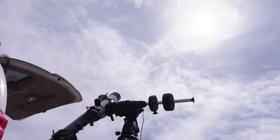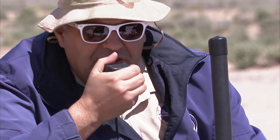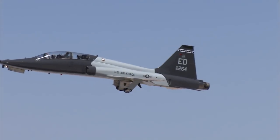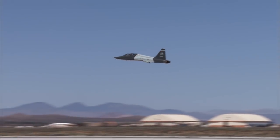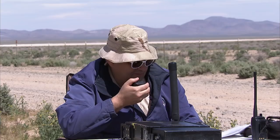NASA ground, October 07 passing 12,000. NASA ground copies 12,000 and we are ready for you on the ground. Okay, you guys ready? First pass. NASA ground copies five to six minutes out and we are ready.